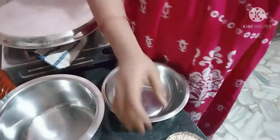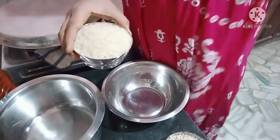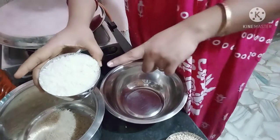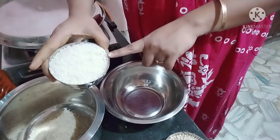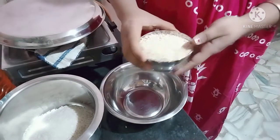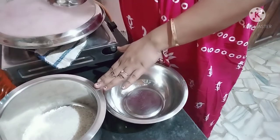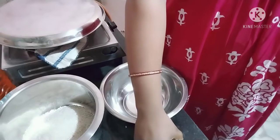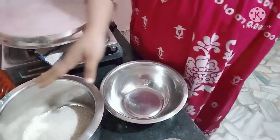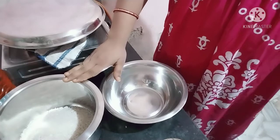I will add a little salt now. So we have a little bit of salt, so we can also have a little bit of salt and salt.